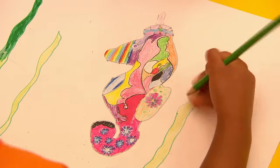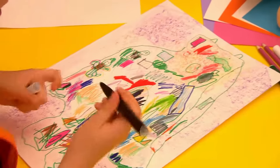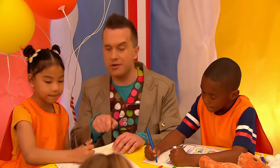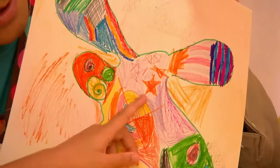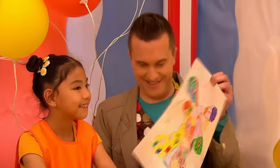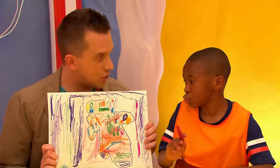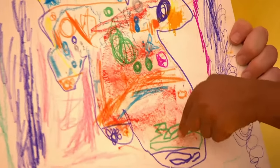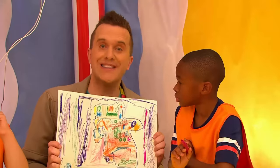Now let's see how the Mini Makers are getting on! Now Rochelle, you've drawn around a bunny. What colours have you used? I've used purple and pink. Very colourful! Well done! And Christopher, over here, you've drawn around a teddy bear. Now what doodles have you got inside your picture? I have a squiggly line, I have a flower, I have some squiggly circles. That is absolutely brilliant! Great doodles!